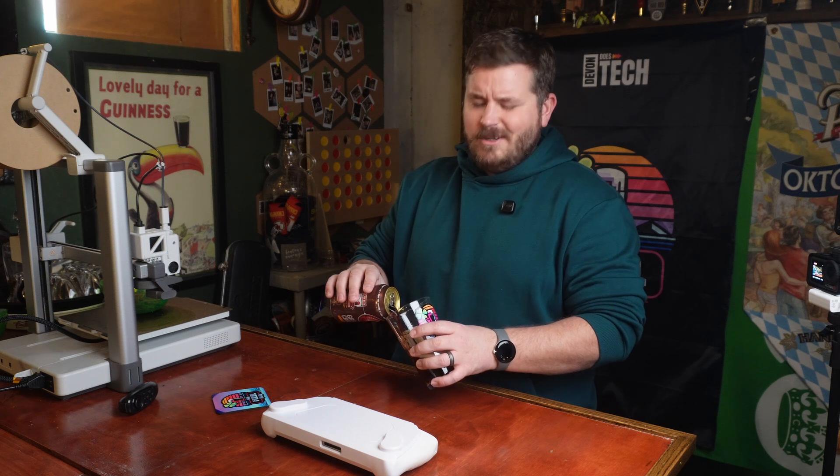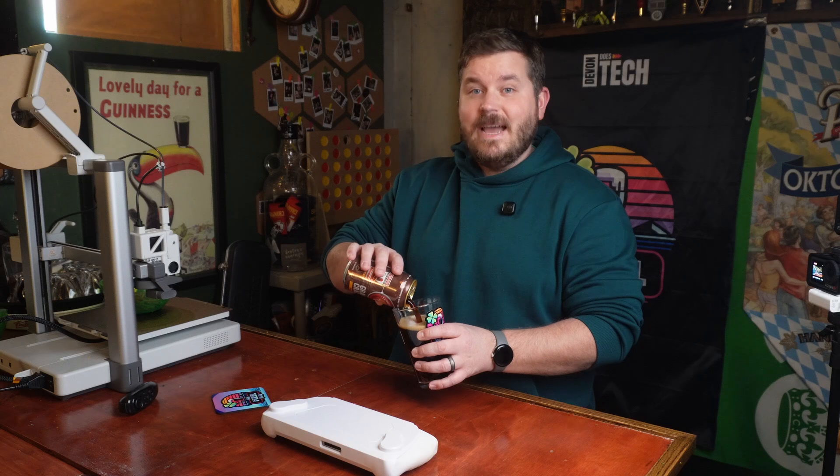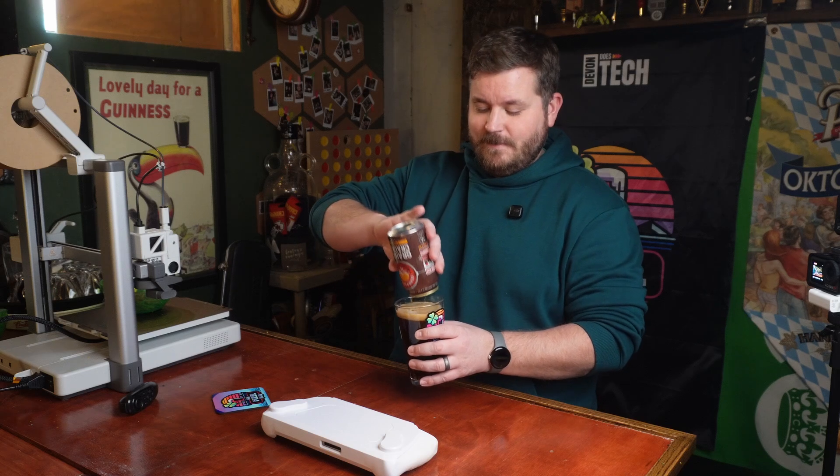Can the Asus ROG Ally edit a video? Yes. That's it. Yes, it can. You can stop watching now. Cheers.